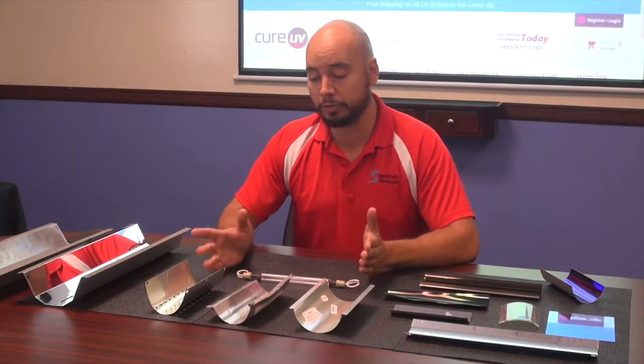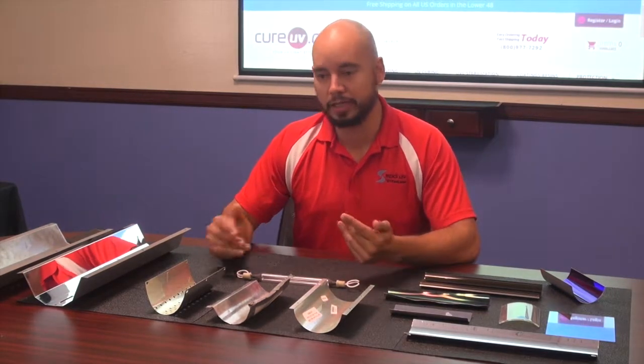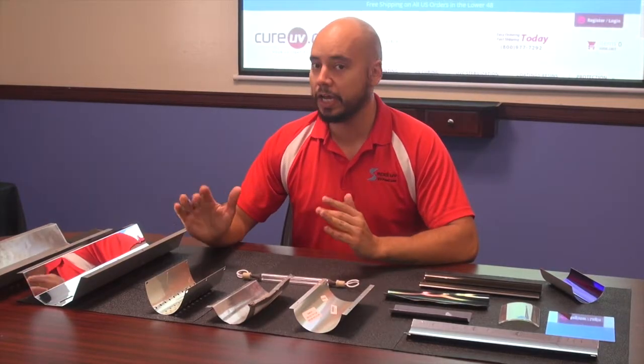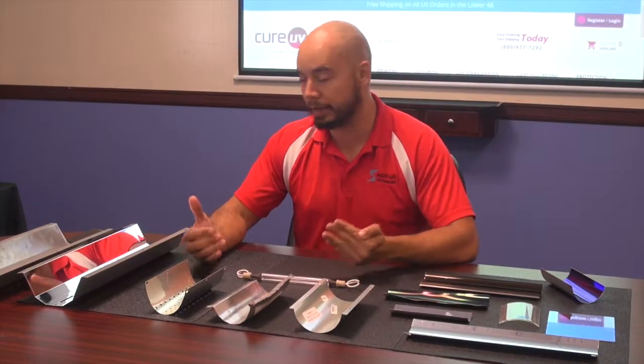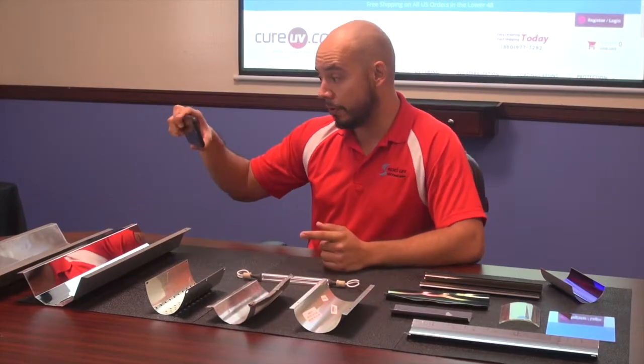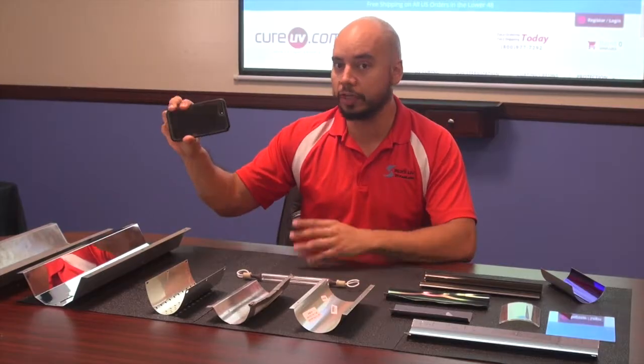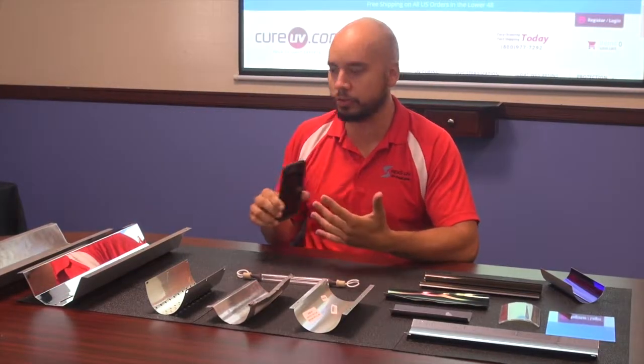A lot of times our customers think it's fine — I can see myself in the reflector, it's reflecting, it's good. But that's actually a little bit misleading. I can see myself in my phone, but I don't want to hang it on my windshield to see if I can change lanes. It doesn't really do the job.